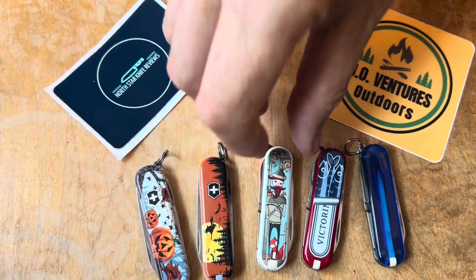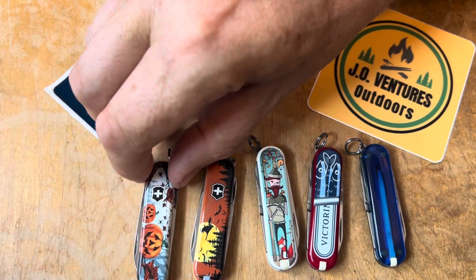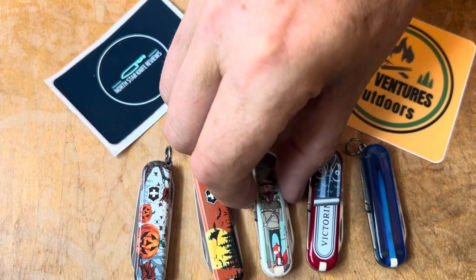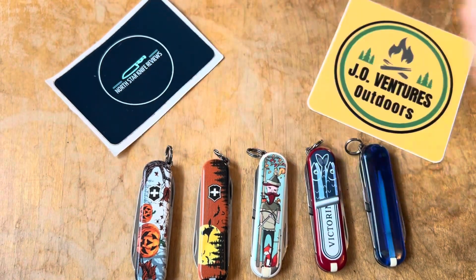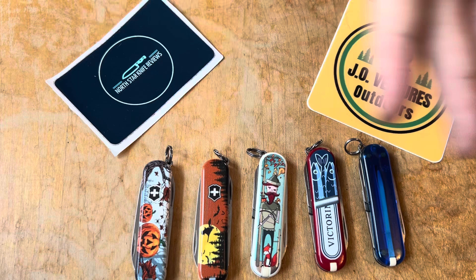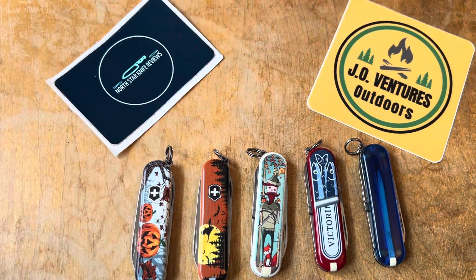There's something in these classics for pretty much everybody. If you're looking for just a little gift to give someone — a little knife — you can do a lot worse than these. Because they've got so many covers, you can find something that's going to appeal to just about anyone.